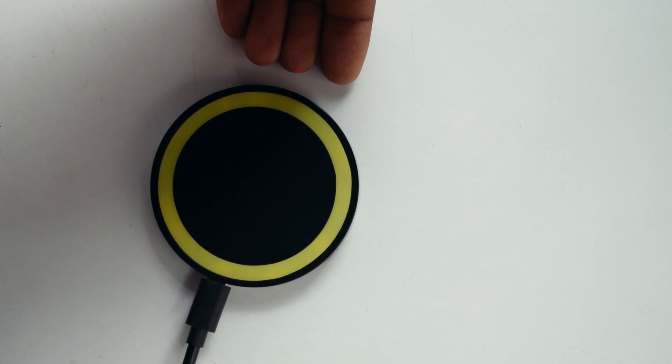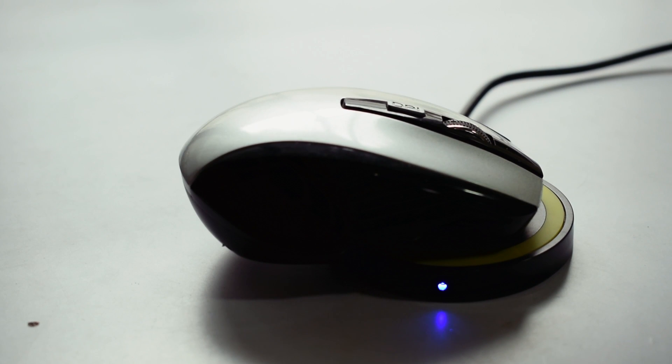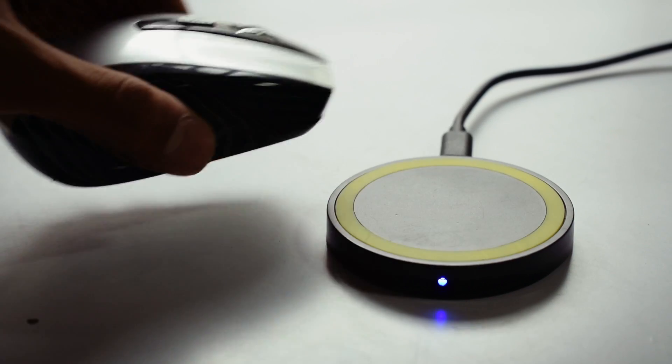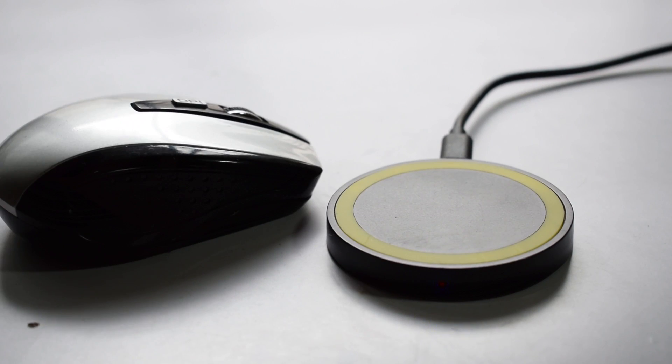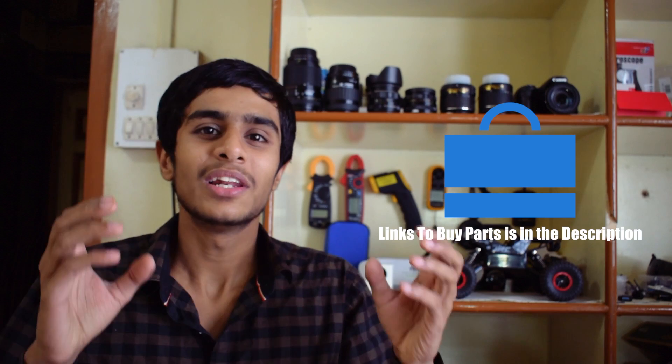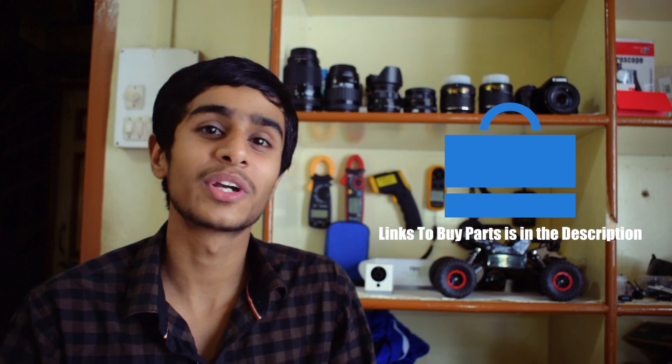For the wireless charging pad, I'm going to use this. There you have it guys — I have the piece of a miracle right here. Now when your mouse battery dies, you can just put it onto a wireless charging pad. And why not integrate a wireless charging pad into the mouse pad? That would be a really good idea. If you want to make this project yourself, links to buy all the parts are in the video description below.